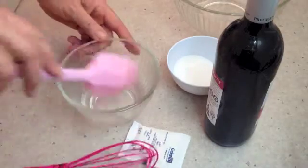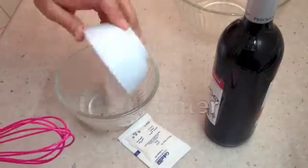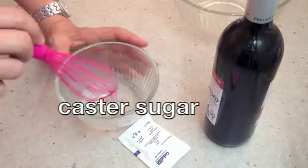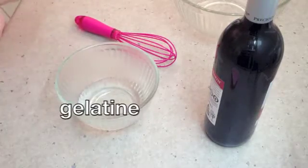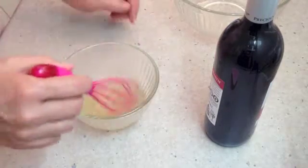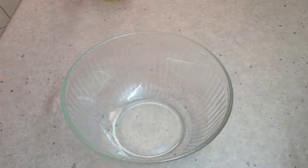The first thing we've done is got our boiling water here, to which we are going to add our caster sugar. Just dissolve that sugar, then pop in a packet of unflavoured gelatine and just mix it all around to dissolve it.